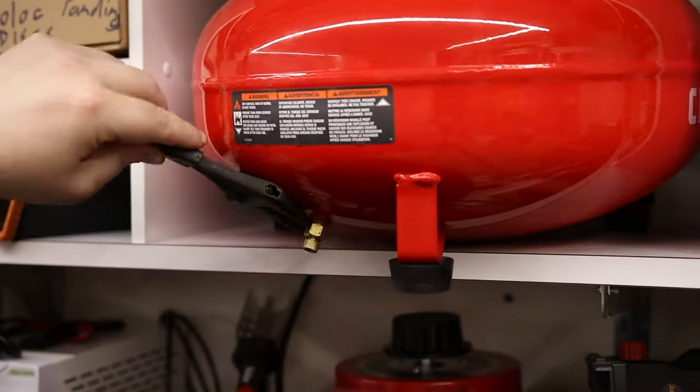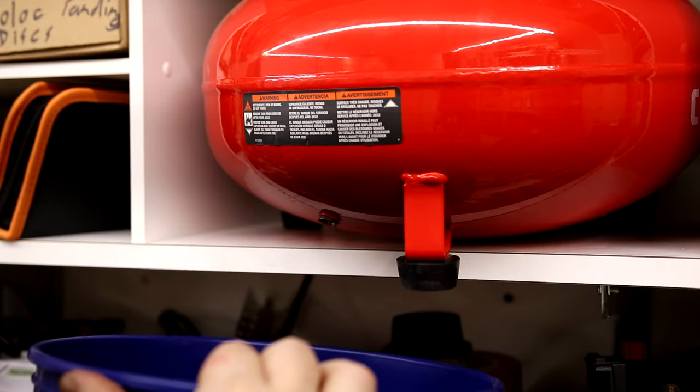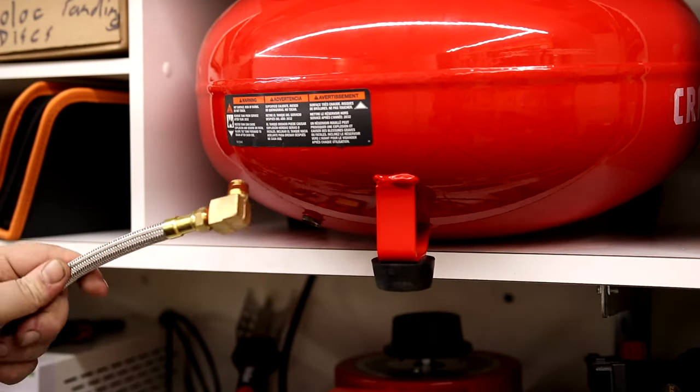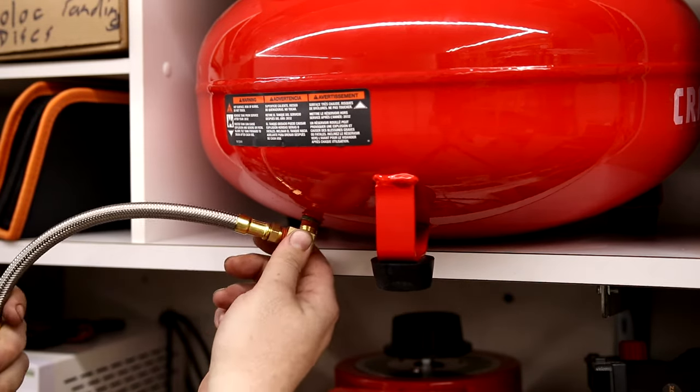There we go — no water. Normally I would put some Teflon tape or PTFE or whatever you want to call it, but because this already has the pipe dope, I'm just going to install it exactly like this.